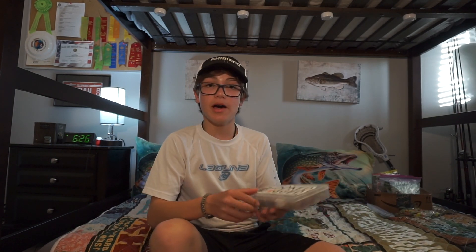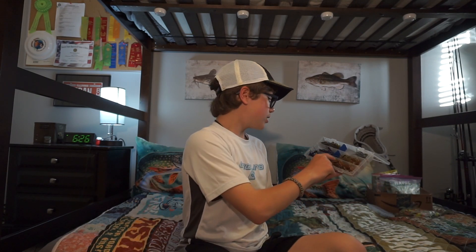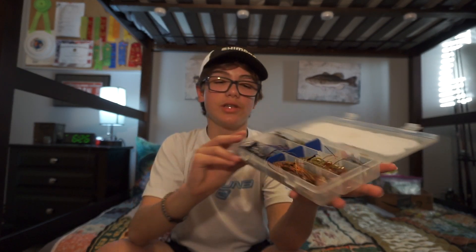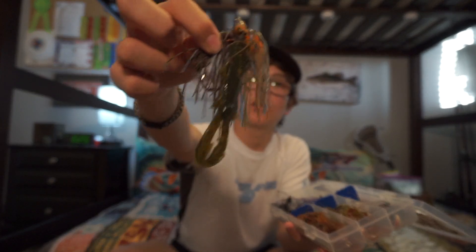Next I have my jig box. These are my jigs — football and swim jigs. I have three football jigs and three swim jigs. Kind of a wide range of colors, though black and blue are my favorites. I also throw some green pumpkins. There's also a bluegill pattern in here — swim jigs.